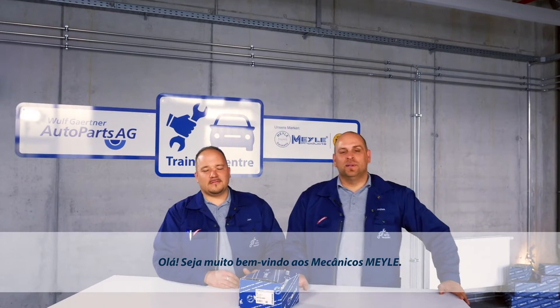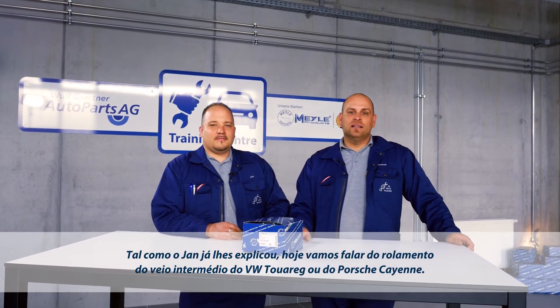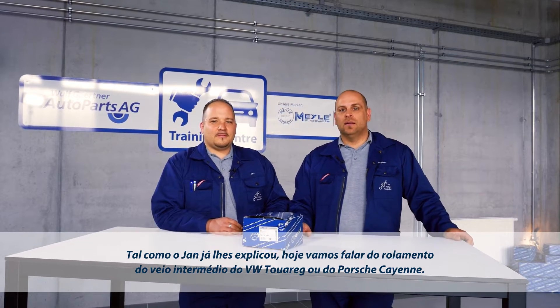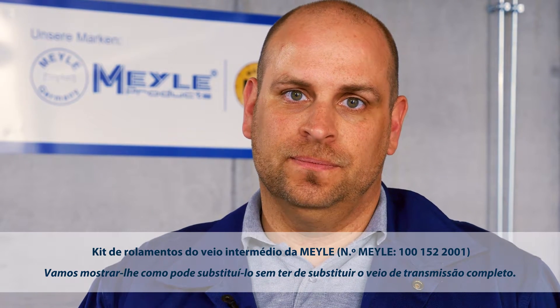Hello, welcome to Meiler Mechanics. As Jan just explained, today we're dealing with the center shaft bearing of the VW Touareg or the Porsche Cayenne. We'll be showing you how you can replace it without having to replace the whole cardan shaft.